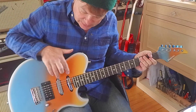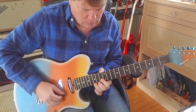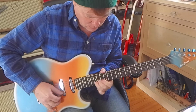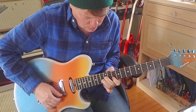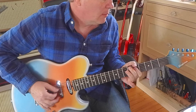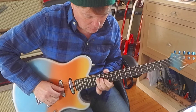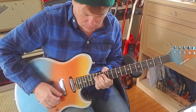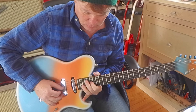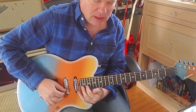Beautiful clean sound. Alright, here's the telly and strat pickup together. And here's the telly pickup alone. I do like a telly pickup in the neck position.